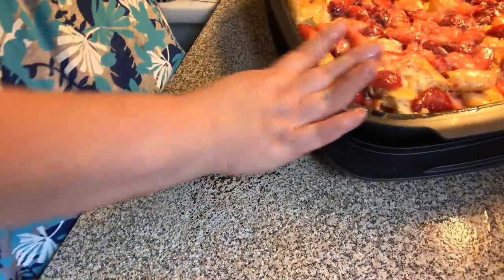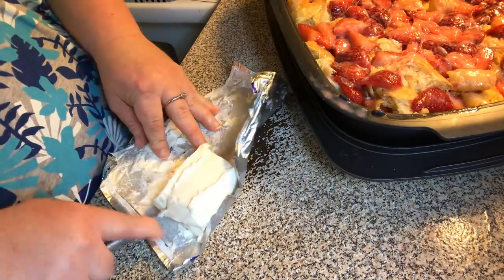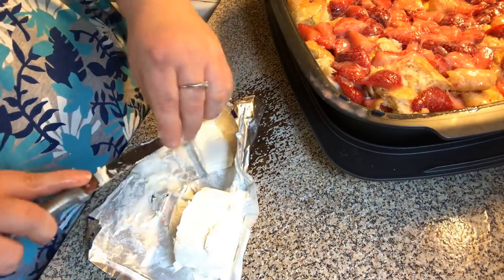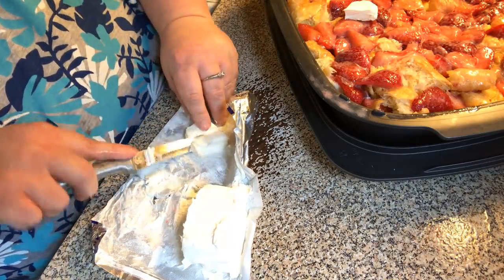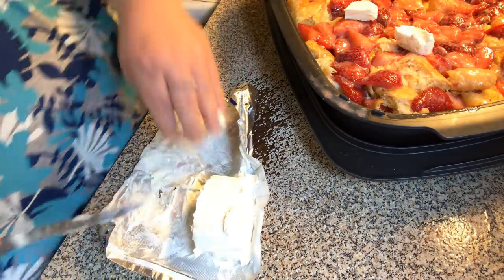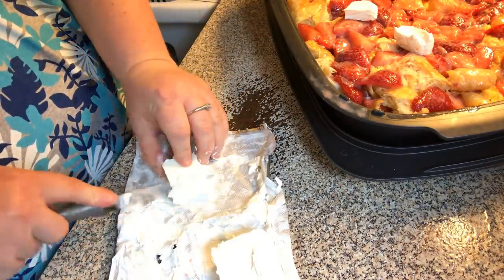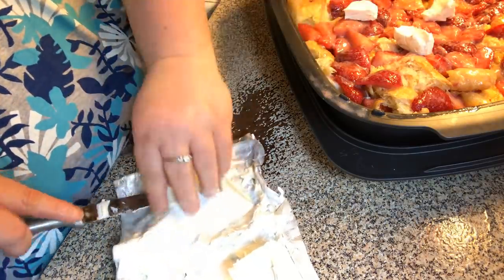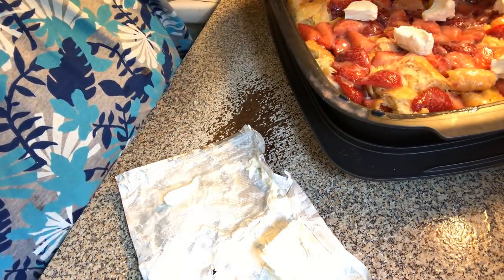Now we're going to cut the rest of our cream cheese — I just cut it into cubes and drop it in. You could do this with peaches for a peaches and cream, blueberry and cream, or strawberry rhubarb. This is going to be a strawberry and cream — all kinds of variations are possible.